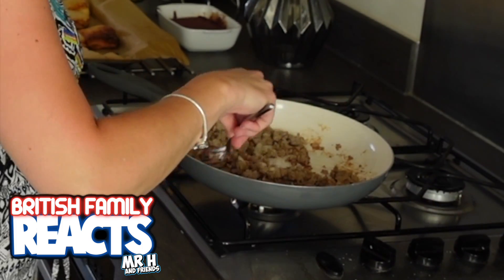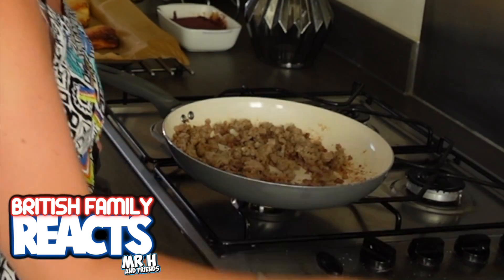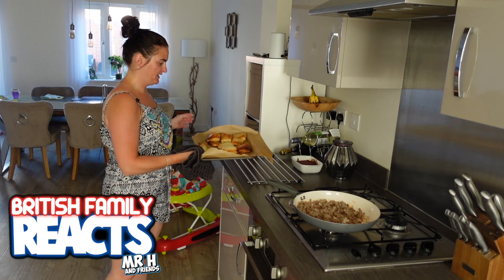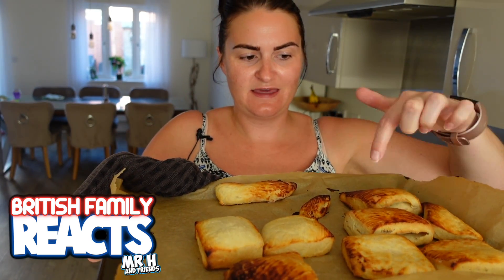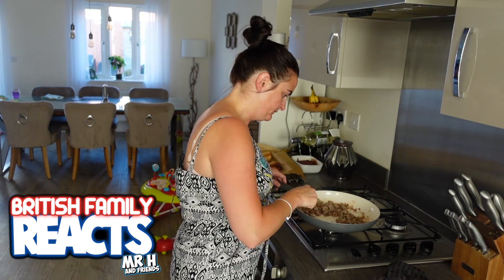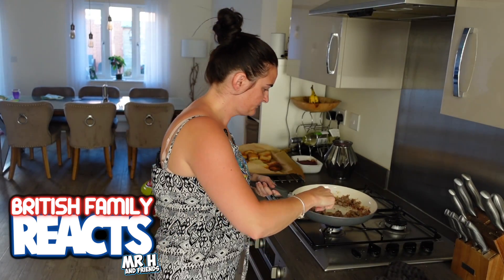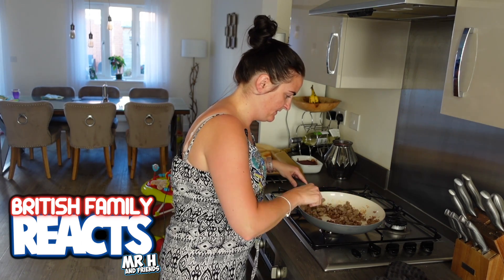The sausage is browning nicely — I may let it brown a little bit more. I took the biscuits out of the oven a little early because they started to brown quite a lot. I don't think they're quite the size and consistency I thought they'd be. Right, I think this is going nicely so I'm going to start making the gravy.